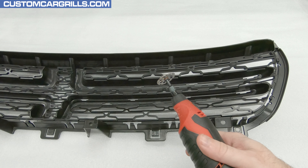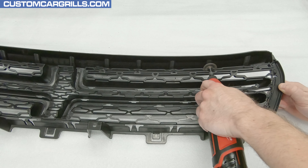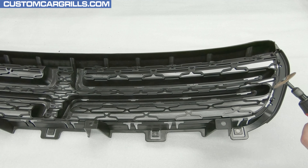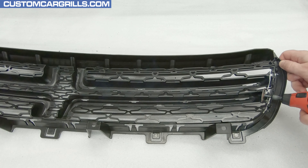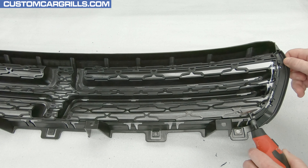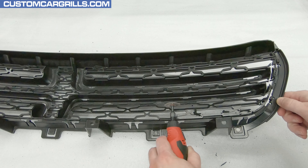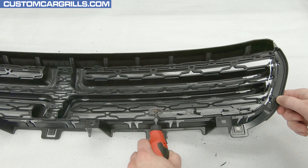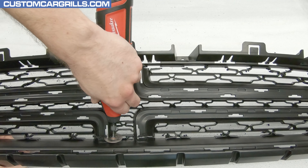Next up, I'll grab my rotary tool and equip it with Dremel's number 543 cutting and shaping wheel. This will be used to cut out the factory grill mesh design. Working from the back of the grill and staying about an eighth of an inch or more away from the edge, I'm cutting through the mesh while keeping a steady hand. Some areas are a little bit tougher to get into, and different angles of approach may be needed.